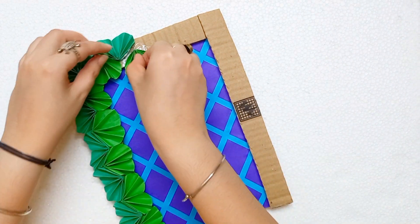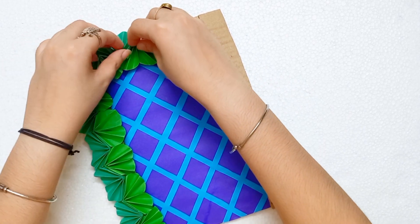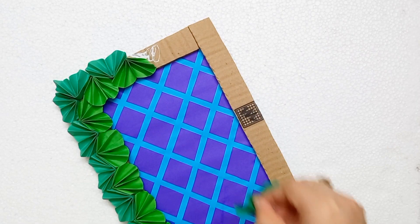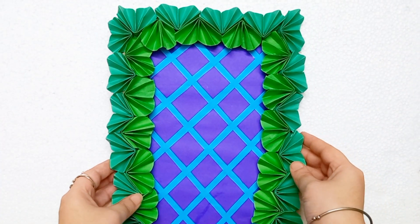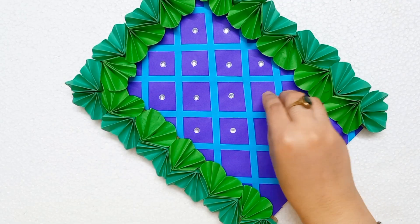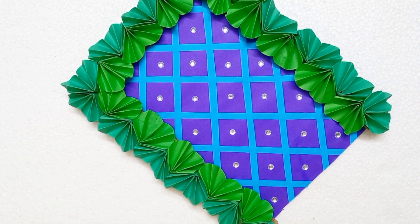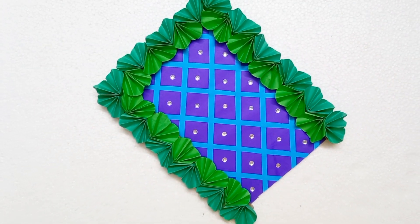After doing this, give it some time to dry so it will be fixed. My backdrop's first part is ready. I'm taking few crystal stickers and adding them here — it's looking so much beautiful. So now my backdrop is ready. It's done and it's so much cute.